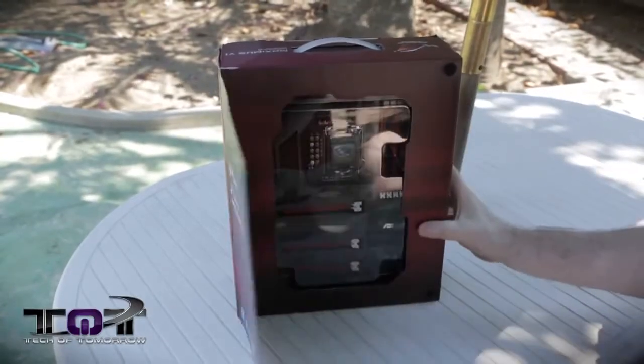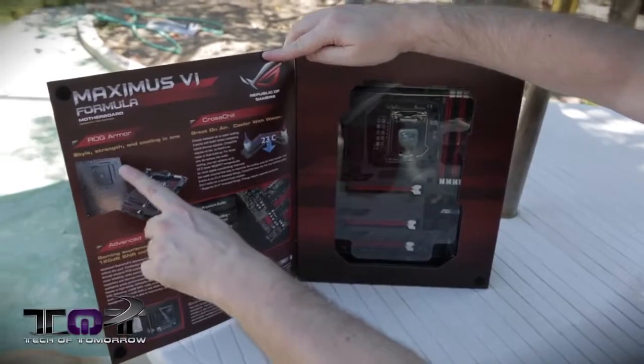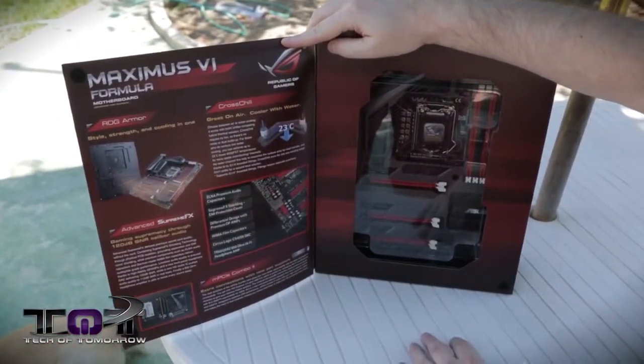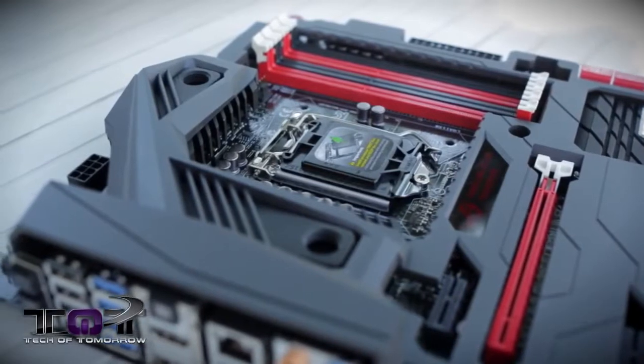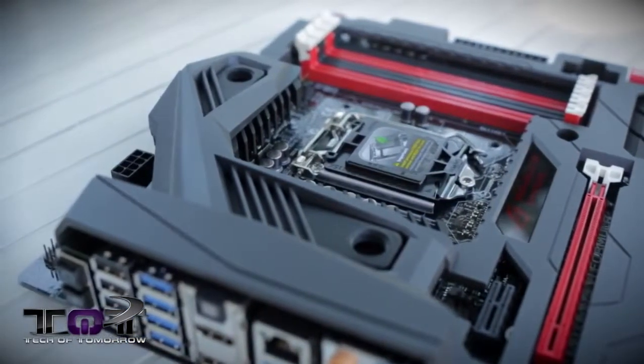Some of the interesting things about this motherboard — we'll open it up — is this thing can use air or water cooling depending on what you're going to do. They feature ROG armor on the back of the motherboard to make sure that you don't cut your hands up or cause any static problems. Right here, you see the CrossChill, which will allow you to use both water cooling or air cooling depending on what you want to do. If you want to use your water cooler, you can actually hook it up directly to this motherboard.